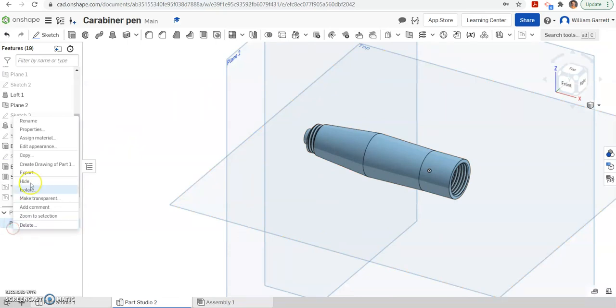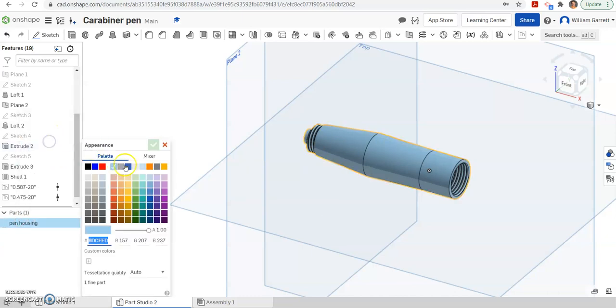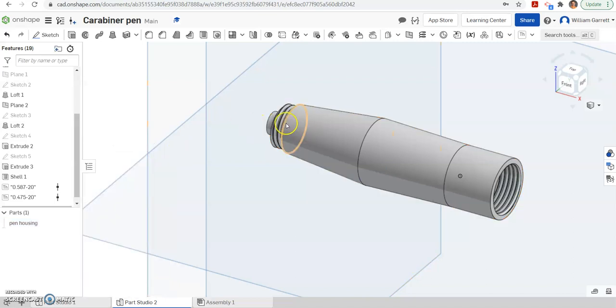Then we're going to rename the part — I'm going to name this my Pen Housing, the main central portion. I also call it Pen Middle. Then I want to edit appearance and make it that white color we've used before. We're not done with this piece — we need to make our holes for our clicker, but I'm going to do that in a separate video because there are some holes, extrusions, and other components to add with that. Hopefully this helps you get that base outline for your pen. Next time we'll add in some more components and make this housing. Thank you, and good luck.